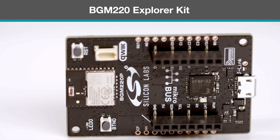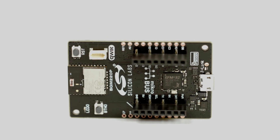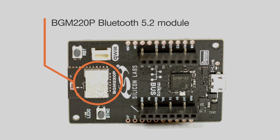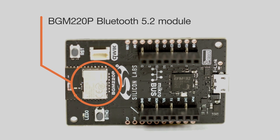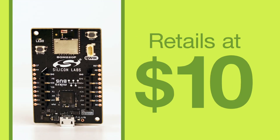The BGM-220 Explorer Kit from Silicon Labs. The kit revolves around the newest pre-certified BGM-220P Bluetooth 5.2 module that is ultra-low power and ultra-low cost. In fact, this kit retails at about $10.